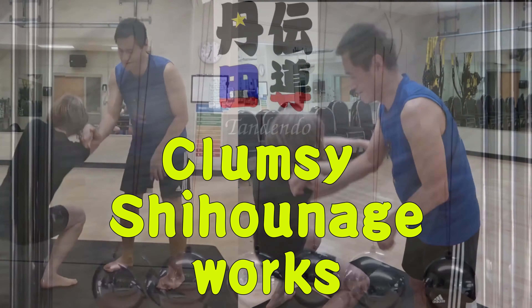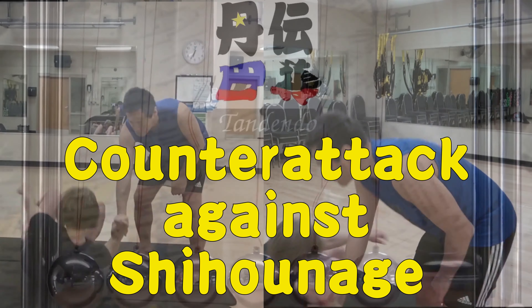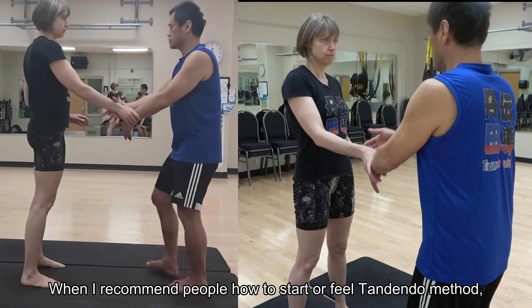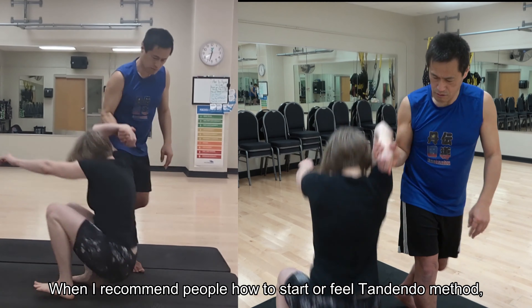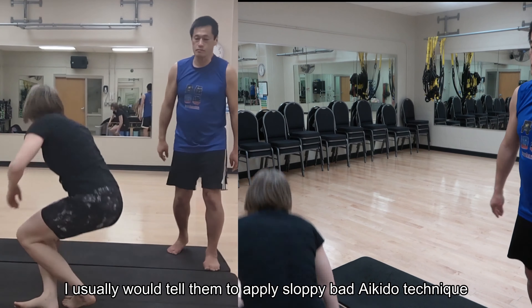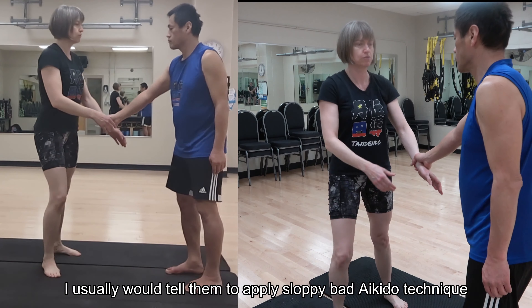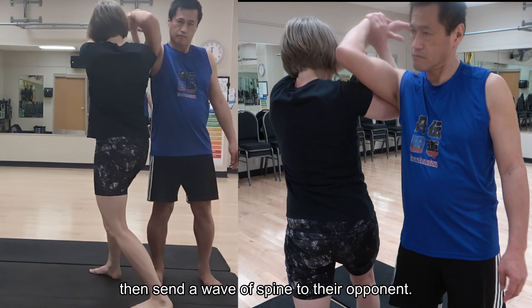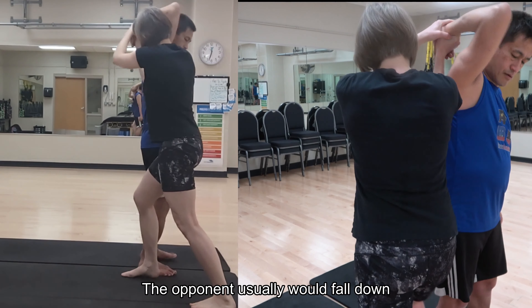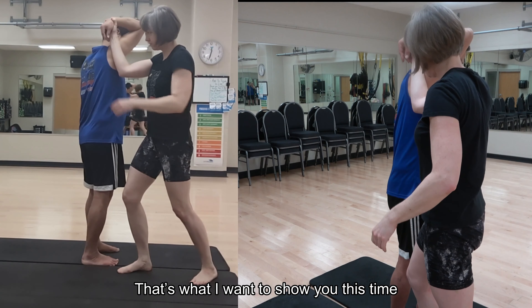Welcome to Tandendo! When I recommend people how to start or feel the Tandendo method, I usually tell them to apply sloppy, bad Aikido techniques, then send a wave of spine to their opponent. Their opponent would usually fall down. That's what I want to show you this time.